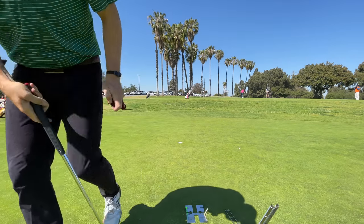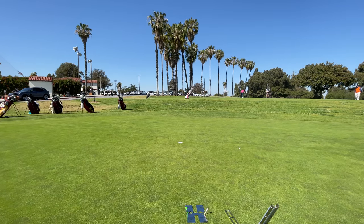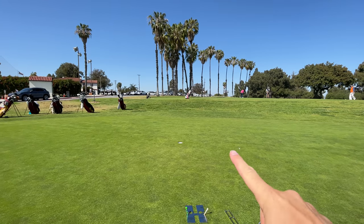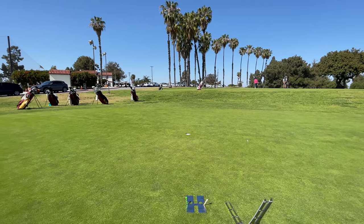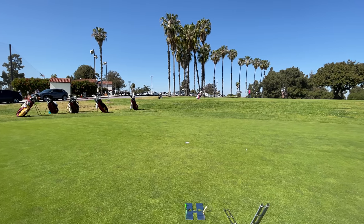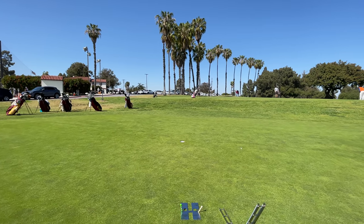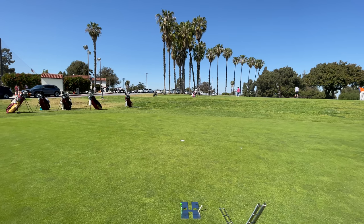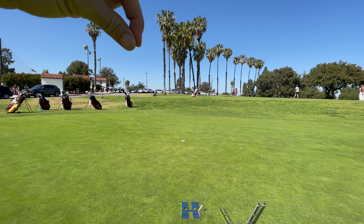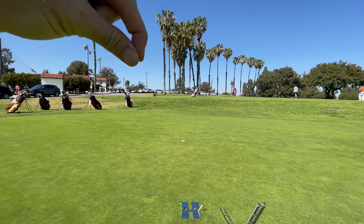Hey guys, a bit of a putting video today. I wanted to talk about a video you've seen on the channel before — one I did with Mike Malaska, actually did it twice — about the biggest secret in putting being your eye line and what your eyes see really matching how you set up.